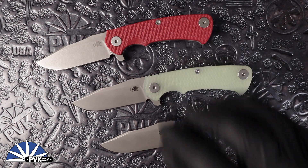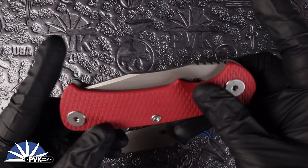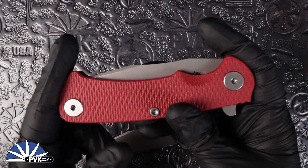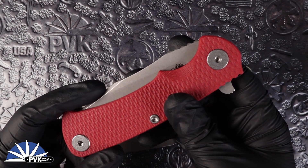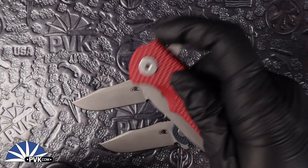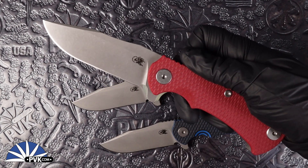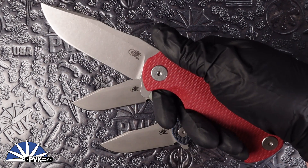Going over a couple specs here: these are a bit more hefty of a folder because they are a larger style, coming in at a full five inch handle and a 3.66 inch blade. Overall you're looking at an 8.66 inch design, and when fully open it's almost bordering close to a full nine inches.